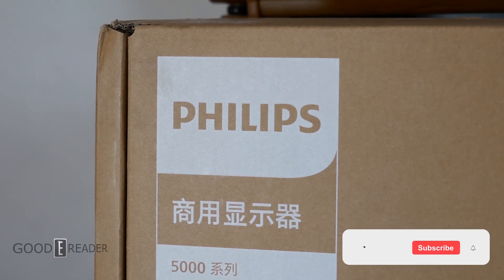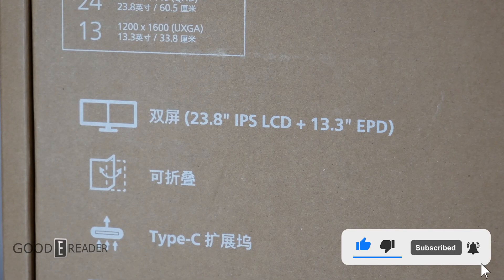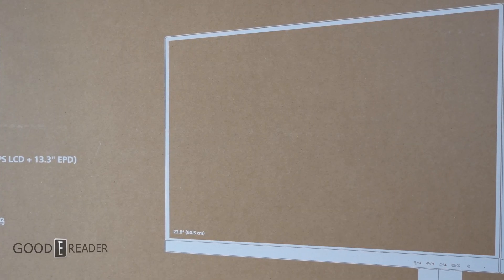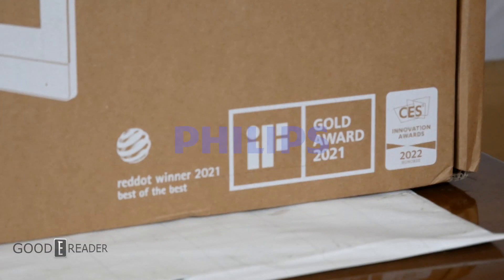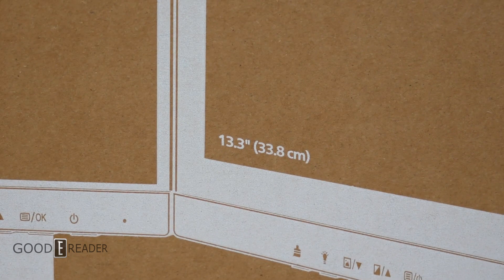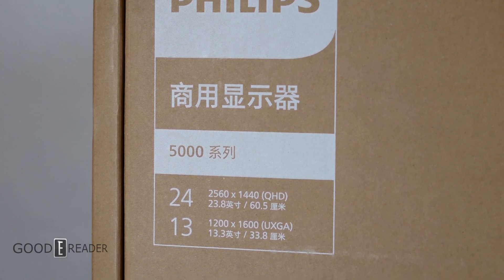This has to be the strangest monitor sample we have ever had come across our desk — introducing the Philips Business Monitor, which is a 24-inch LCD display attached to a 13.3-inch EPD. Yes, you heard that correctly. Thank you to Philips for sending us this sample. After years of being displayed at trade shows around the world, winning two gold awards and a CES Las Vegas 2022 honoree award, it's actually on the market today. But the first thing we need to do is crack it open.